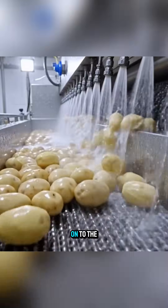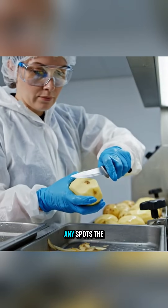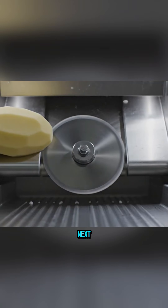Once cleaned, the potatoes move on to the peeling machine, where the skin is completely removed. Any spots the machine can't handle are trimmed manually to ensure every potato meets the quality standards.